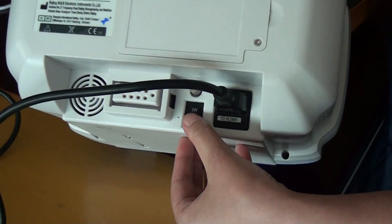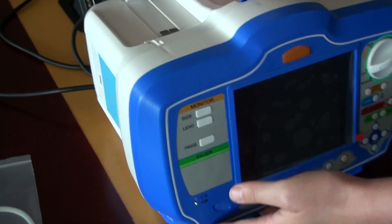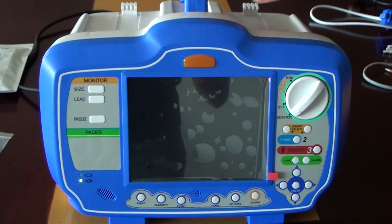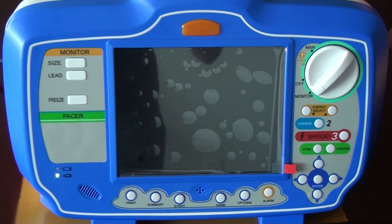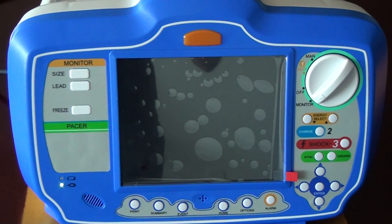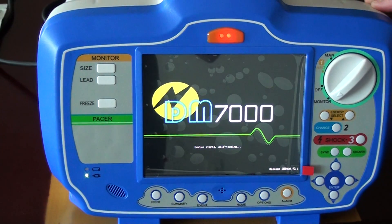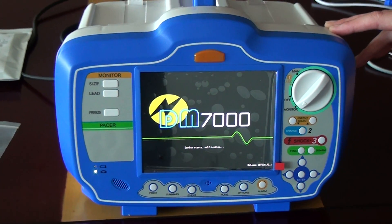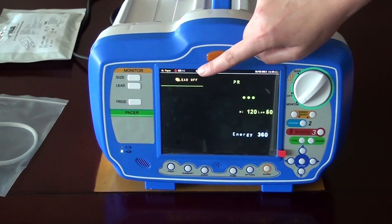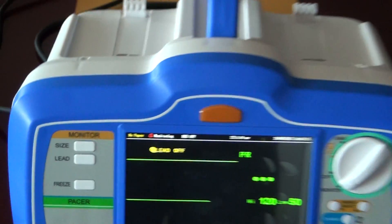Now we turn on the device. Put the power source and turn on. Enter the monitor. Now it shows 'lead off', which means that we need to connect the ECG cable.